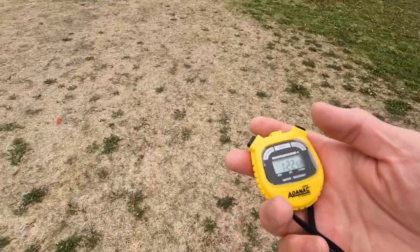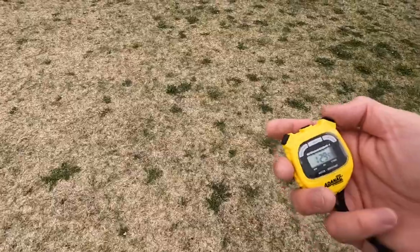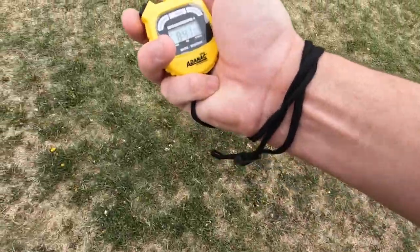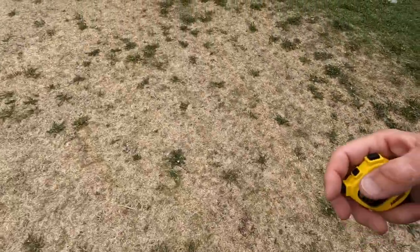I love this stopwatch — very easy, two buttons. I think I cheated a little because I started at 8:20 and was supposed to stop at 8:40, but I decided to do one extra 60-second jog. Basically moving ahead of the plan.